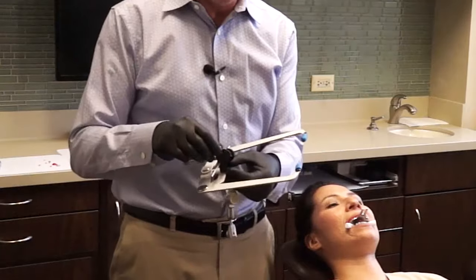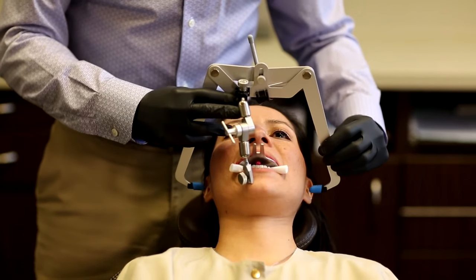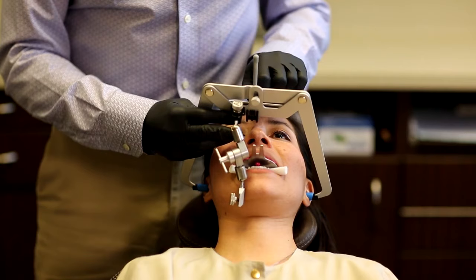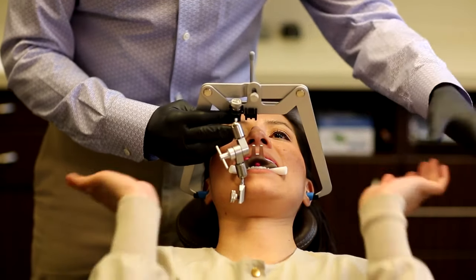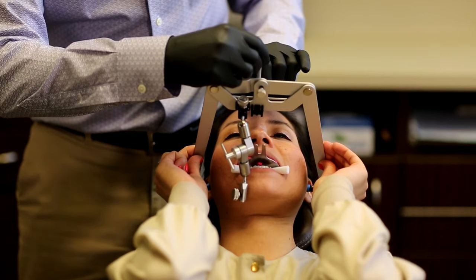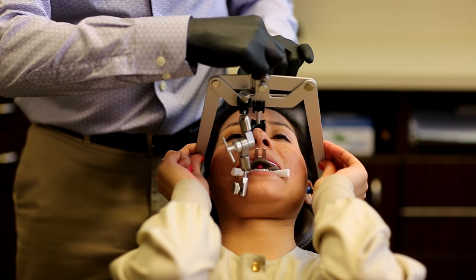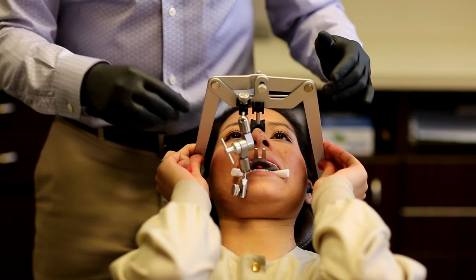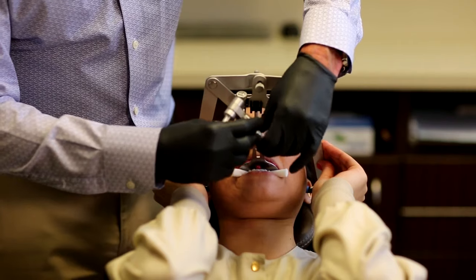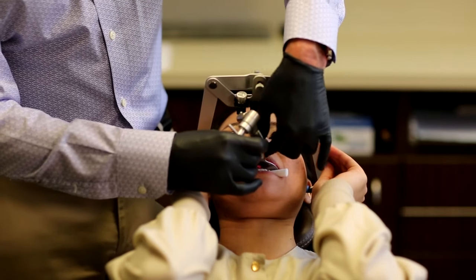I take the ear bow and slide it so it goes into Erica's ears, using the Nason to support it along the bridge of the nose. I ask Erica to use her hands to support the ear bow as we slide it into her ears. I loosen the Nason so it can support the ear bow properly, then connect the ear bow mounting jig to the mounting plate — it slides right on to the mounting plate and is held in place with a single screw.